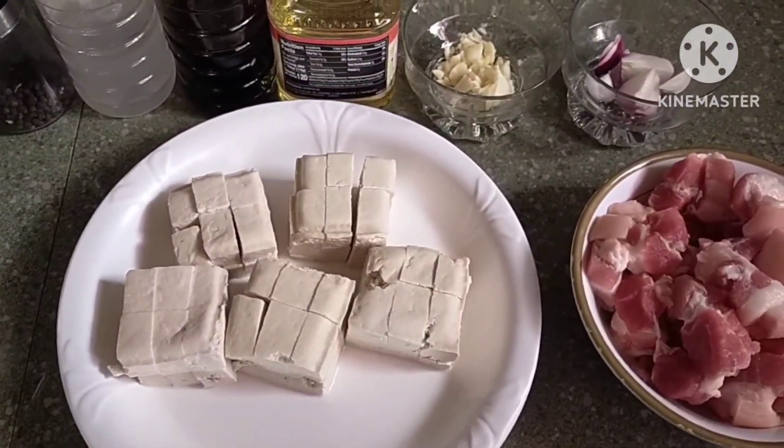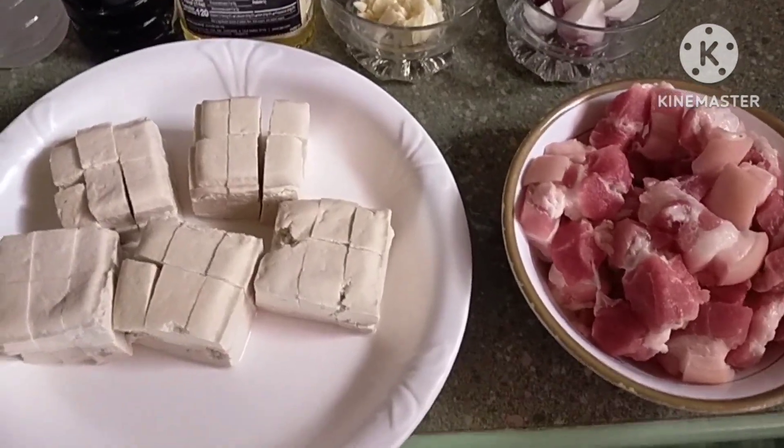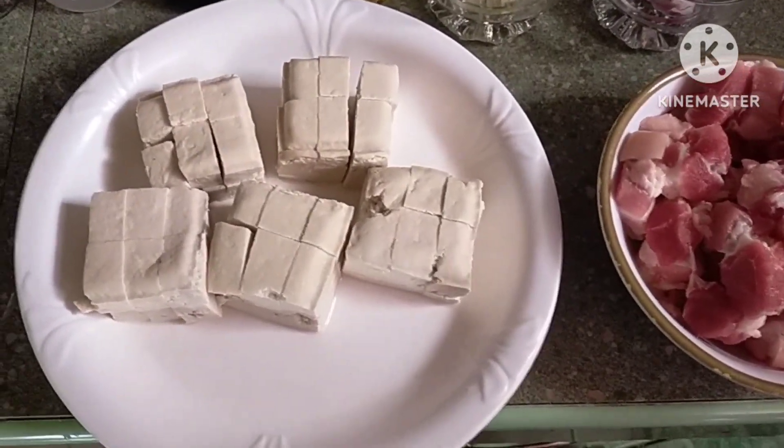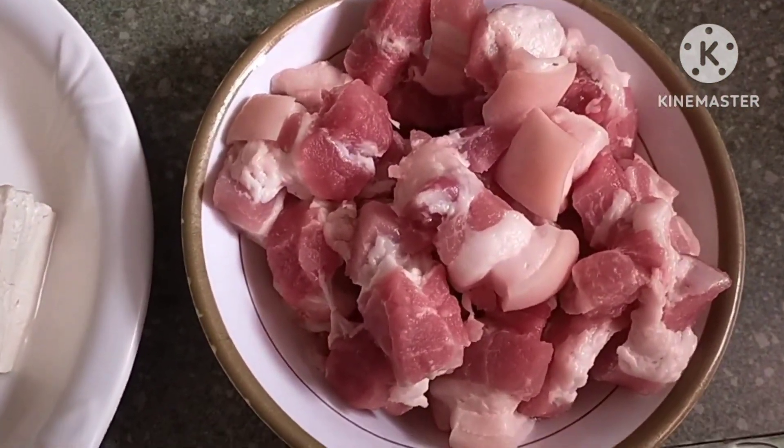Good day everyone! Welcome to Badatstv. For today's video, magluluto po tayo ng adobong sitaw. Ito po ang mga ingredients natin. Pork kasim, half kilo.